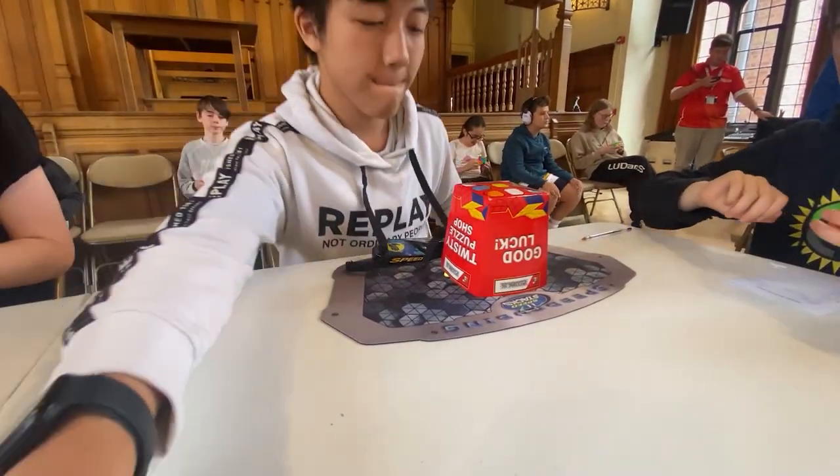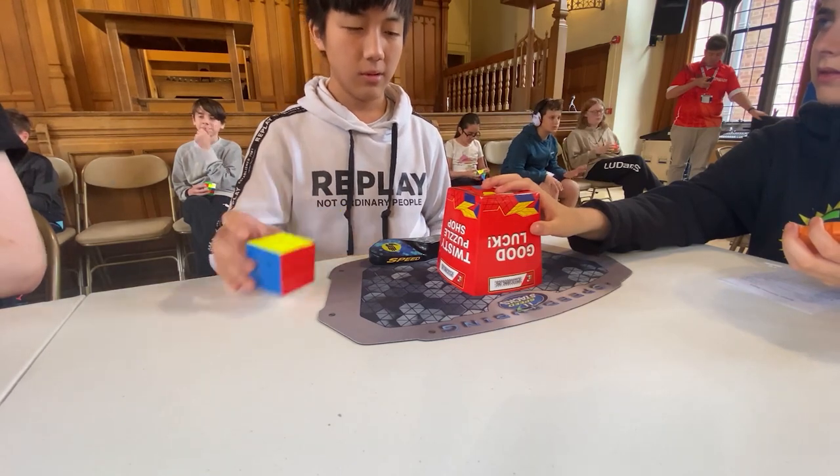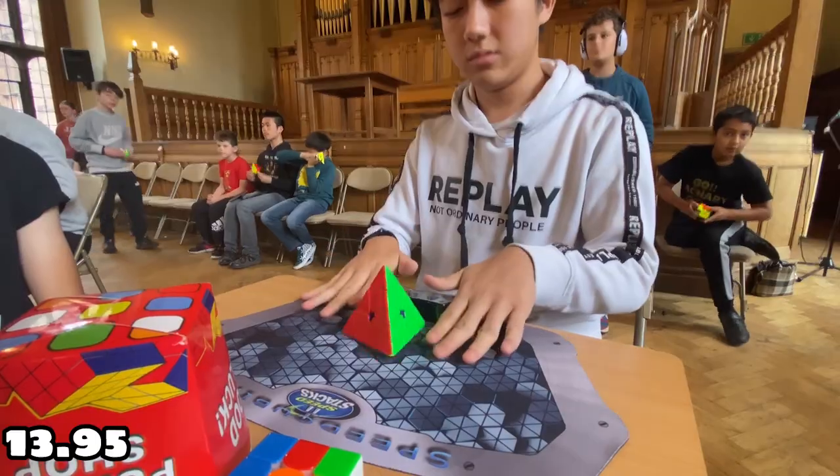On to pyraminx. I'm not really that good at commentating on pyraminx, so I'm just going to share my times: 19.38, DNF, 14.98, 11.88, and 13.95.